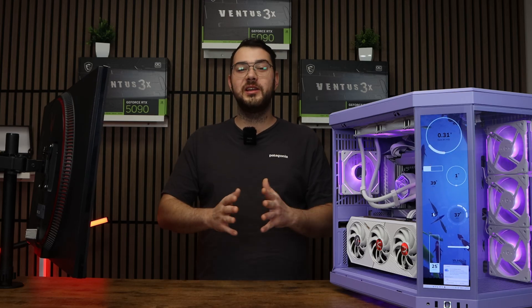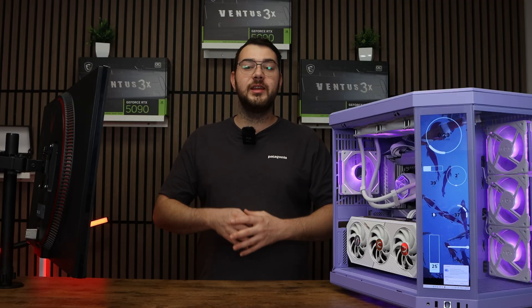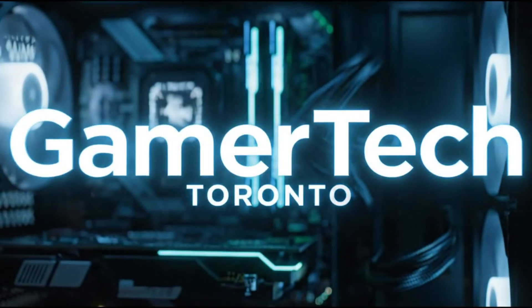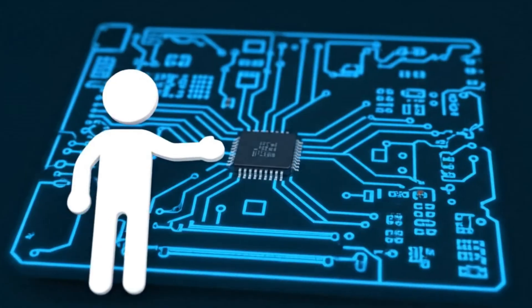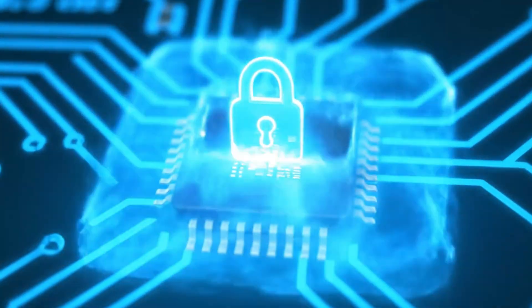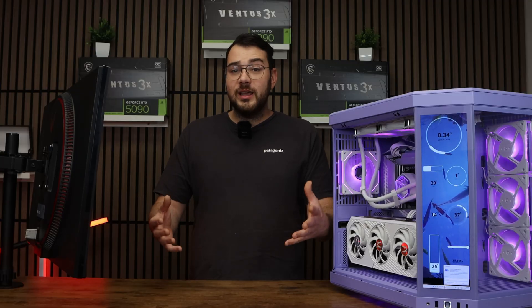Hey everyone, Chris from Gamertech Toronto here, and today I'm going to show you how to enable Secure Boot on your MSI motherboard — a must-have for Windows 11 and just better overall protection. Secure Boot makes sure only verified operating systems and drivers load up during startup, blocking rootkits or tampering attempts. So let's get started.